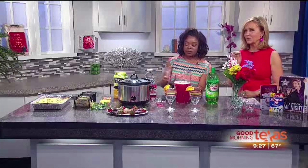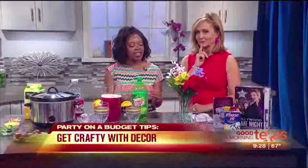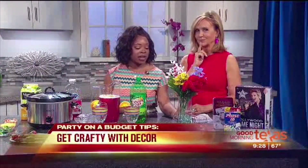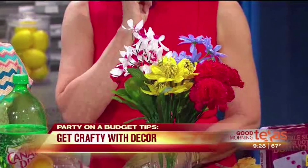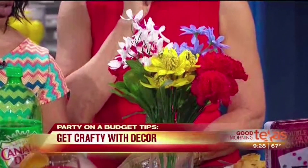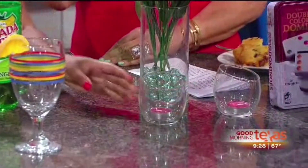For decorations, keep it simple — you want to make it nice but keep it simple. This arrangement I got from the dollar store; it cost me about six dollars to put it all together. I also suggest some candles with a vase — I got this from the dollar store as well. It's really nice to have the candles lit; it creates the ambiance for the party and makes it really nice for everyone.